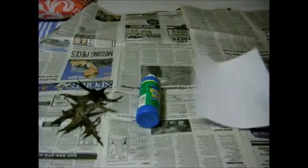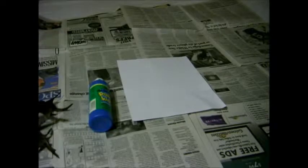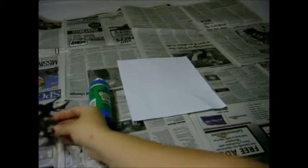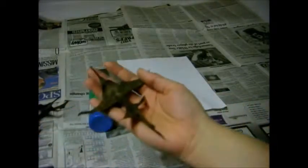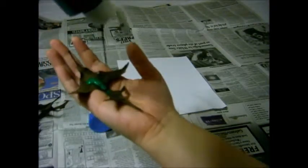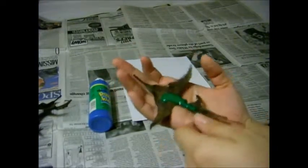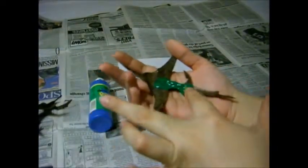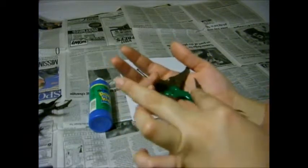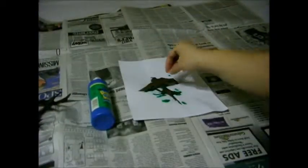So pick the color paint that you want and the leaf. Pick a leaf, put paint on the leaf. Try not to get it anywhere but on top of the leaf. Then you got the leaf, you go smack! So we'll try this one, alright.